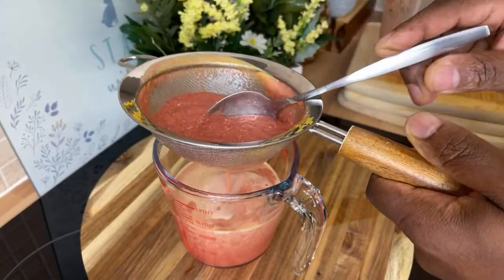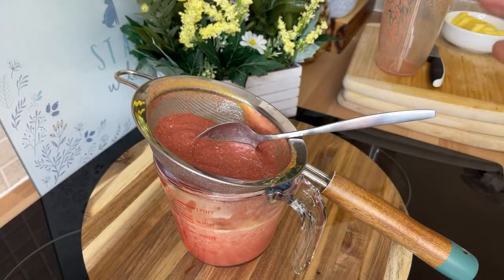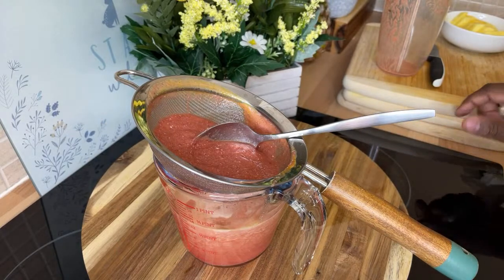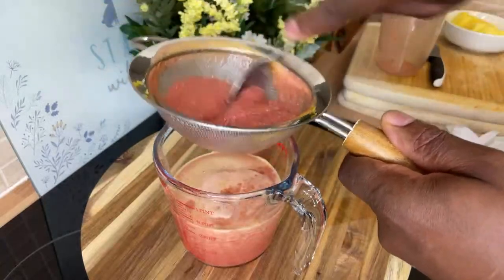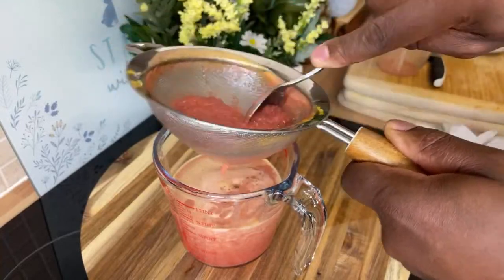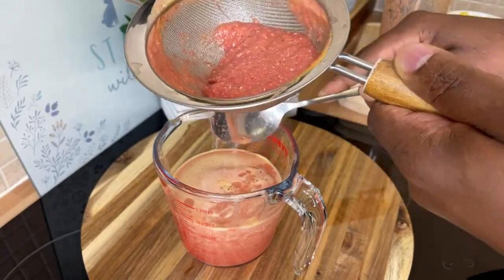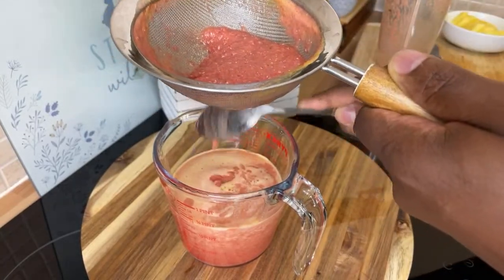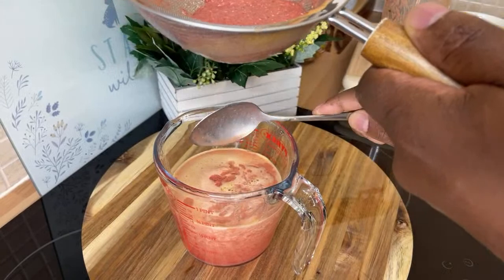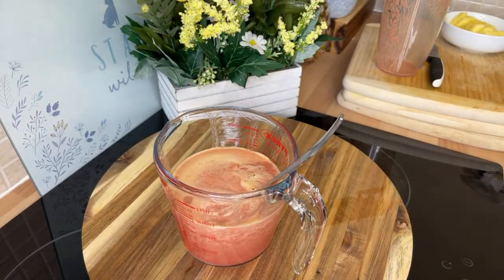You might ask why I didn't use one of those juicer machines. This blender method is the best to use because not everyone has the money to buy those expensive ones. I use what I have — and not only that, some of the fiber comes through the strainer, so it's really good. There's great fiber right here.